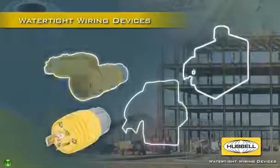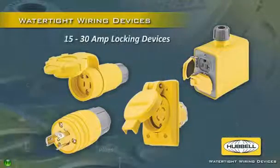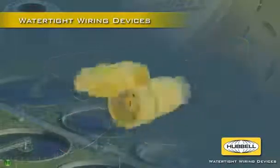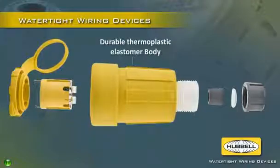Hubble's full line of watertight plugs, connectors and receptacles include 15 and 20 amp straight blade devices, 15 to 30 amp locking devices, and portable outlet boxes and covers. The plugs and connectors feature easy to wire terminations, corrosion resistant nickel plated brass contacts and a durable thermoplastic elastomer body.